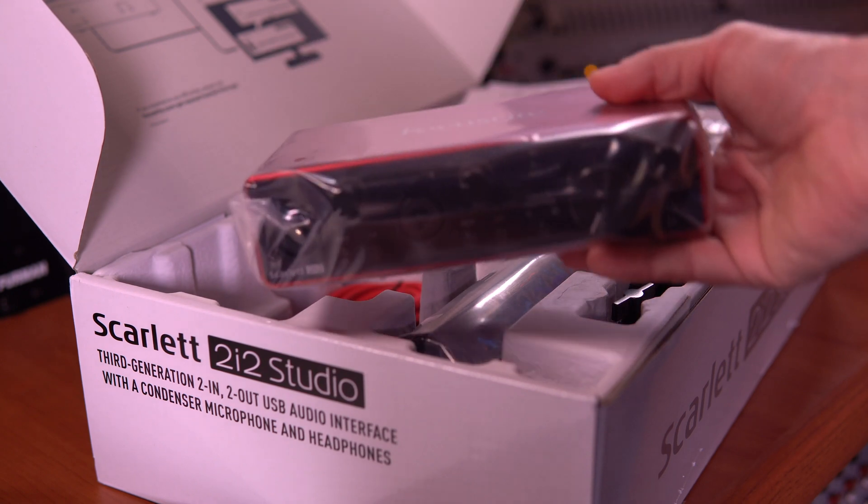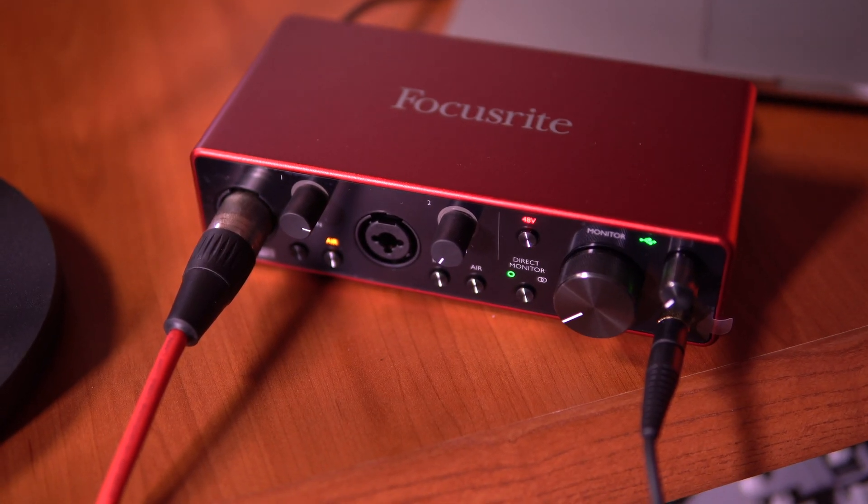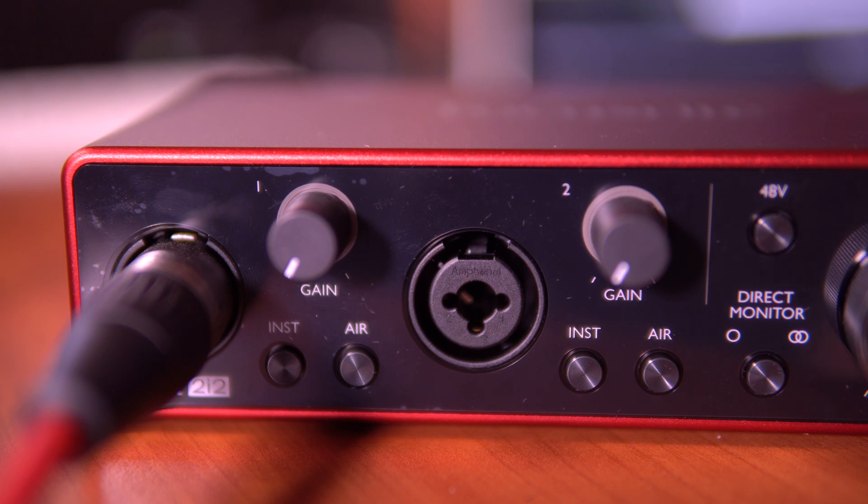Now I've got the brains of the package — the new third-gen Focusrite 2i2, which is perfect for recording one or two guests using the XLR or TRS input on the front. Focusrite have done really well with the redesign of the third-gen Scarlett 2i2. It's a really clean, shiny interface with the Focusrite logo in Scarlett color, as you'd expect, and the new air buttons on the third-gen 2i2 that give you a bright, breezy, crisp sound. Can't wait to try those out.